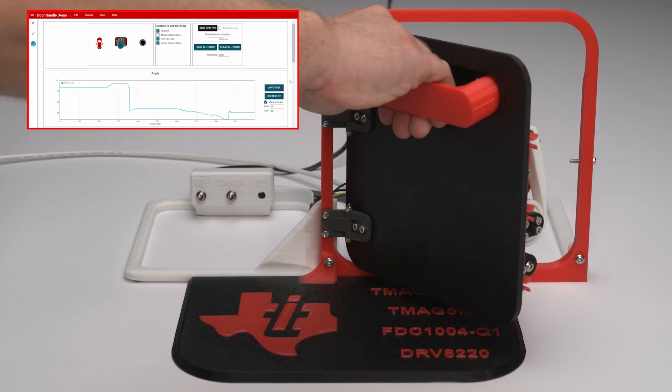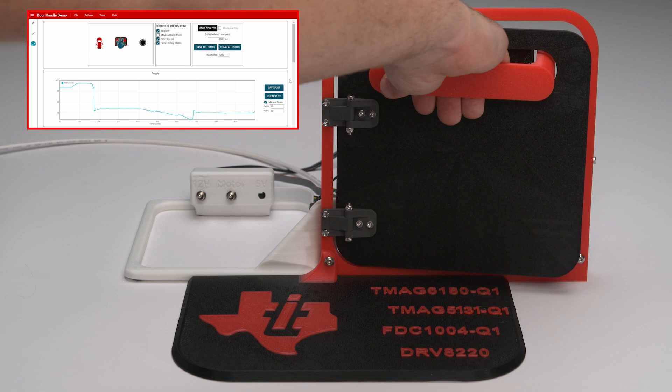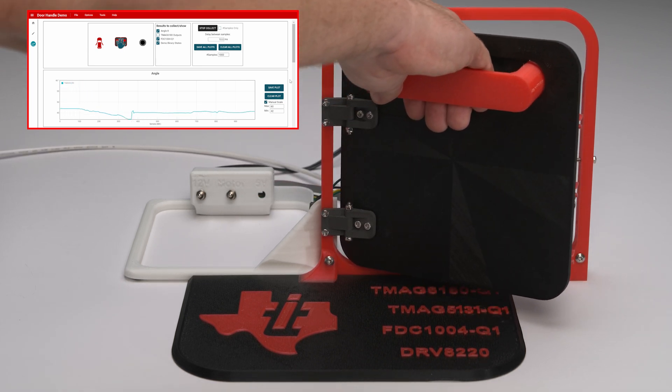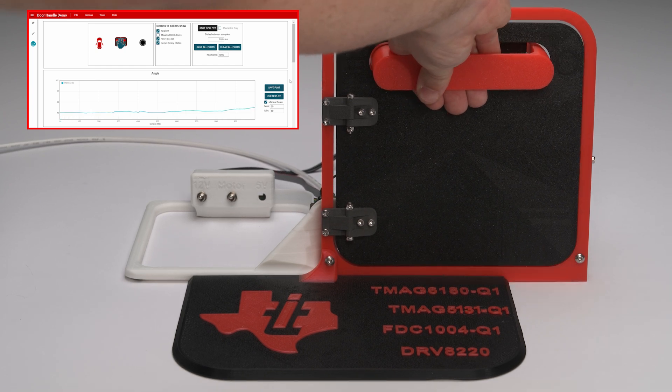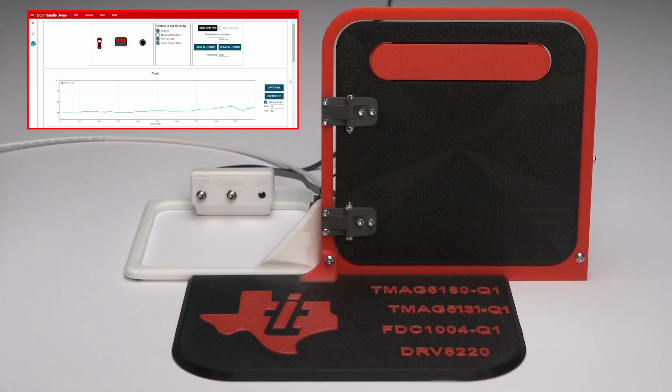The TMAG 6180-Q1 also detects changes in angle as a result of the handle being pulled, so the handle will not inadvertently retract on the user's fingers. The handle is programmed to retract after three seconds as long as the user's hand is not present.